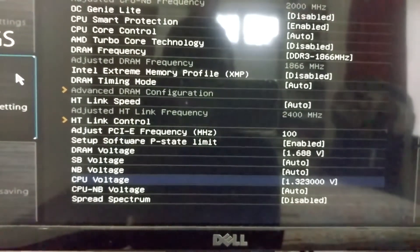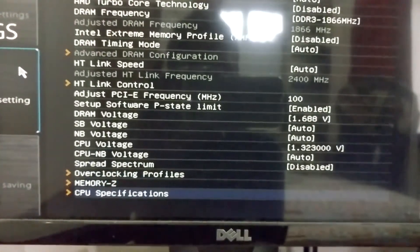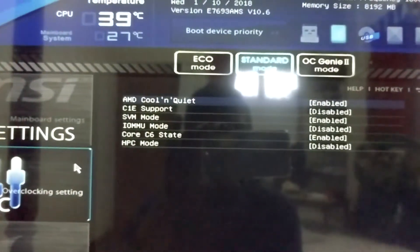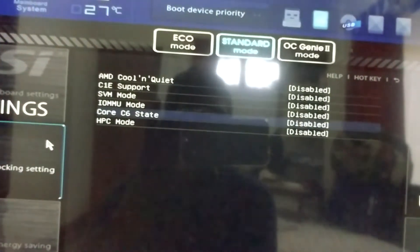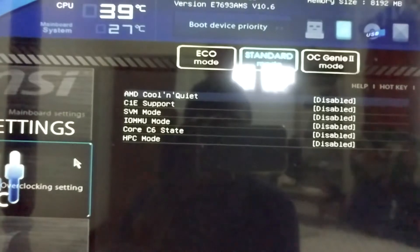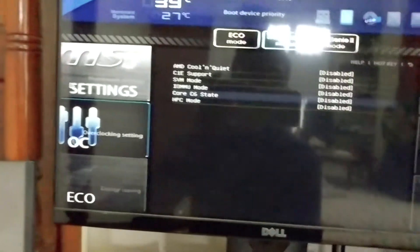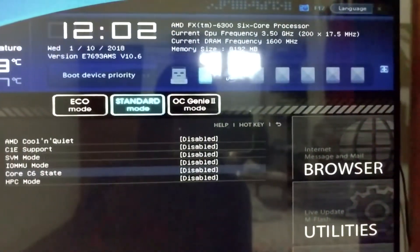I will go to CPU voltage and increase it also — let's give it 1.323. Remember to disable all the CPU features for the first time. If you find a stable state, then you can enable AMD Cool and Quiet and Core C6 State, which will save some energy. I will save and exit now.